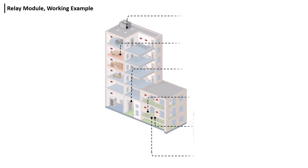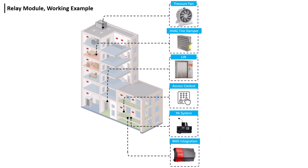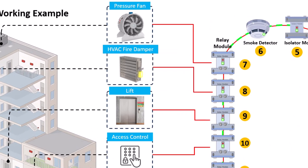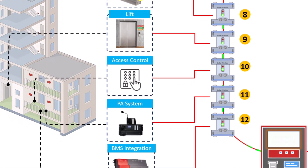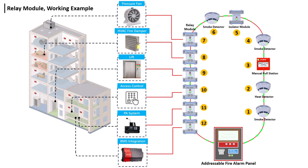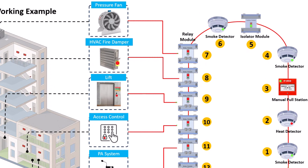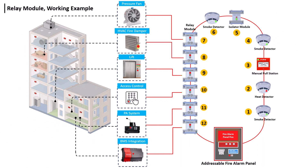Buildings have lifts, exhaust fans, PI systems, and BMS systems. When a fire event occurs, these devices need to be controlled or turned on or off, so a relay module is used to connect third-party devices with the addressable fire alarm. In this example, the relay module is connected with the lift panel, PI system, and exhaust fan controller. Since the relay module is only for triggering, we cannot directly apply any load to it. When a fire event occurs, the detector sends a signal to the fire alarm panel, which then sends a signal to the relay module, activating the lift, PI system, and exhaust fan.